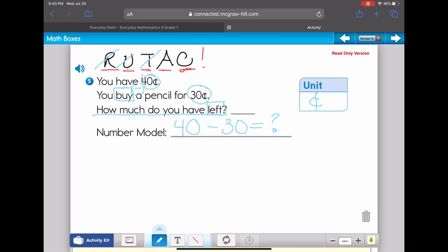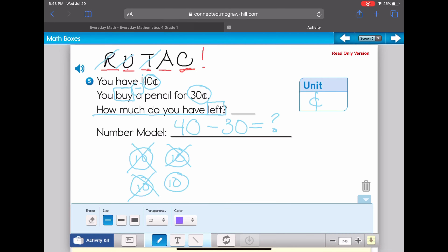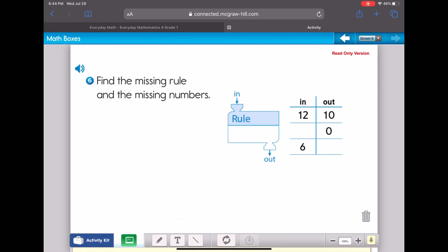Now I'm going to attack it. I'll draw some coins — these are dimes, each worth 10 cents — and I've got four of them. When I buy something for 30 cents, I cross off 10, 20, 30 cents, and that leaves me with 10 cents. Now I check: does it make sense to have 10 cents left, which is less than I started with? Yes it does. That's how we use RUTAC to solve a word problem.